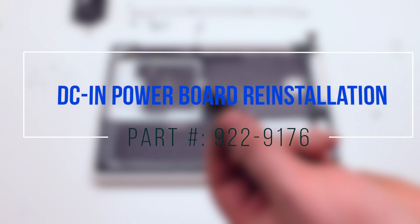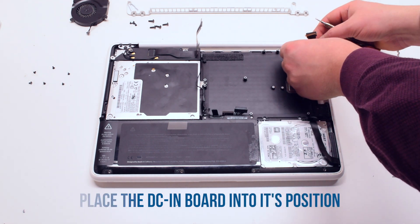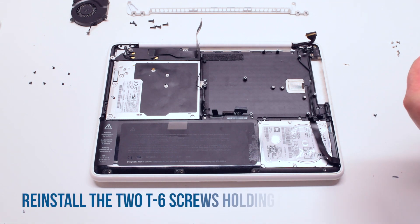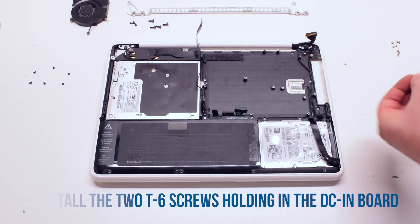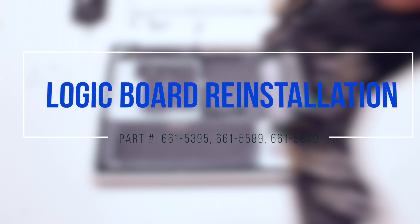DCN power board reinstallation. Place the board into its proper location and secure it with two T6 screws. Logic board reinstallation.